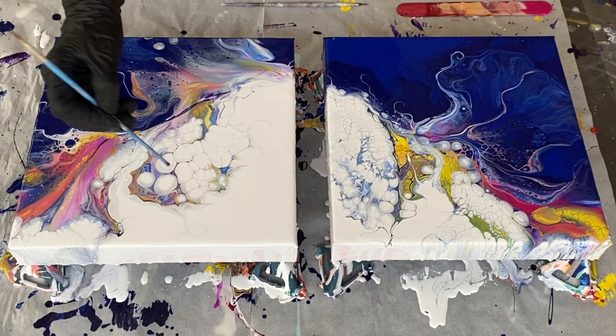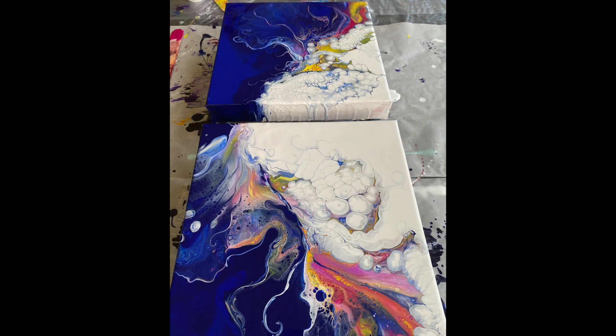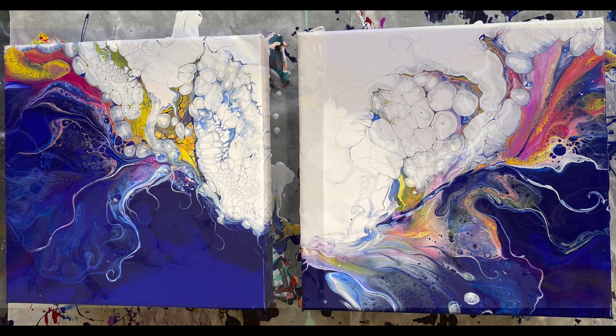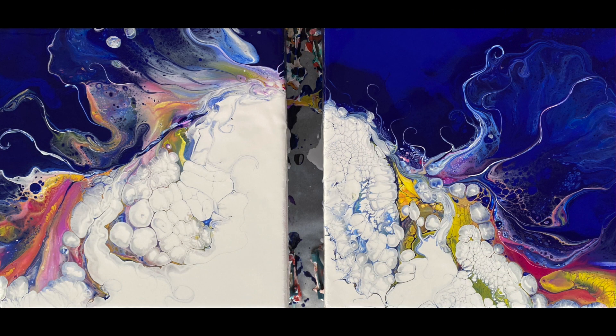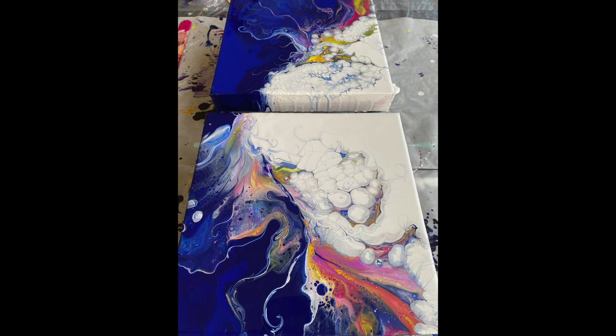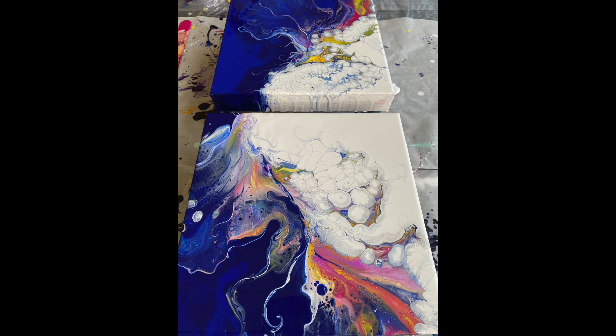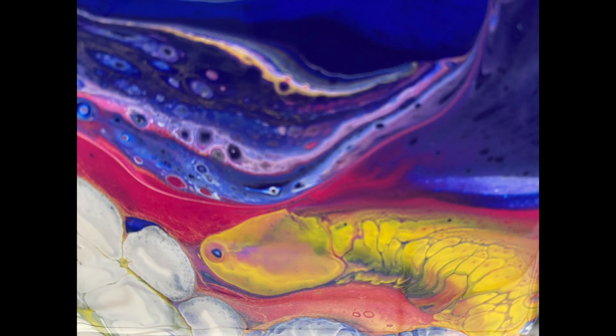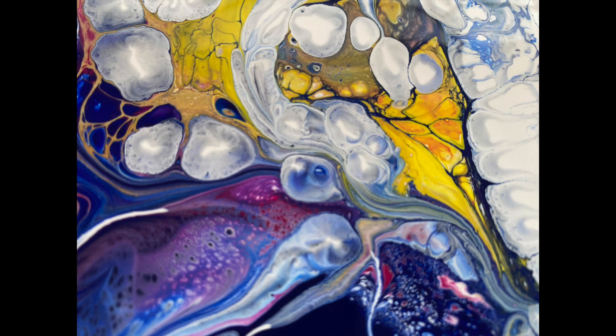For the base coat I used three blues — Prussian blue, ultramarine blue, and phthalo blue — mixed together and blended with the blow dryer. I'm reusing the canvases: I previously painted a white section with white and a blue section with Prussian blue. Now I'm pouring the white base coat.